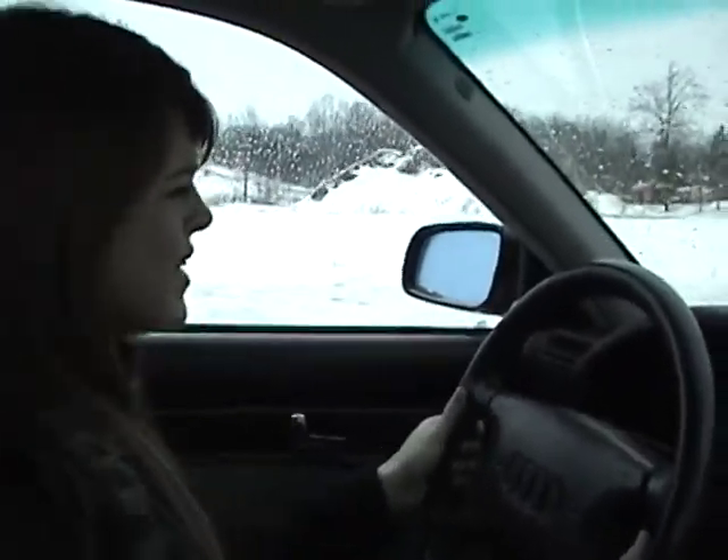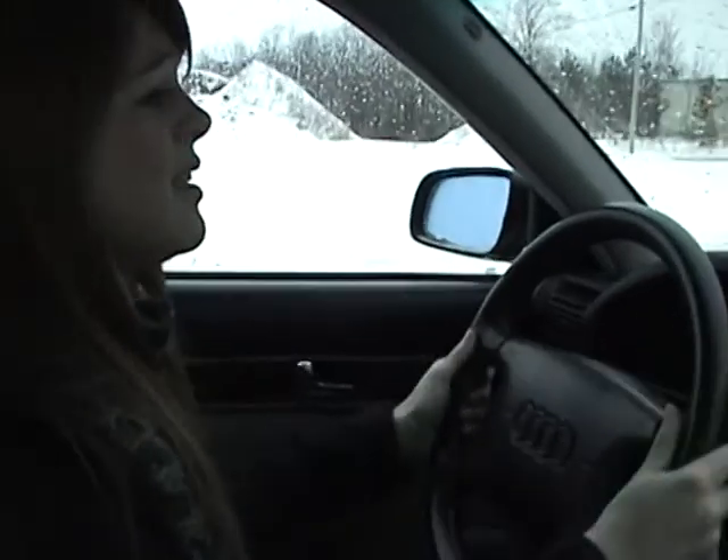Oh no! What's that noise? I should probably stop. This isn't safe.